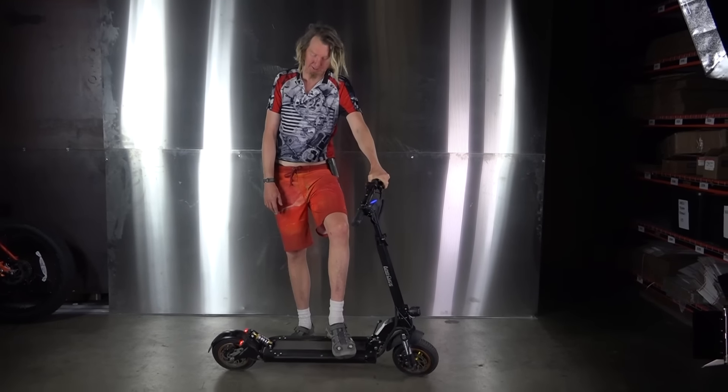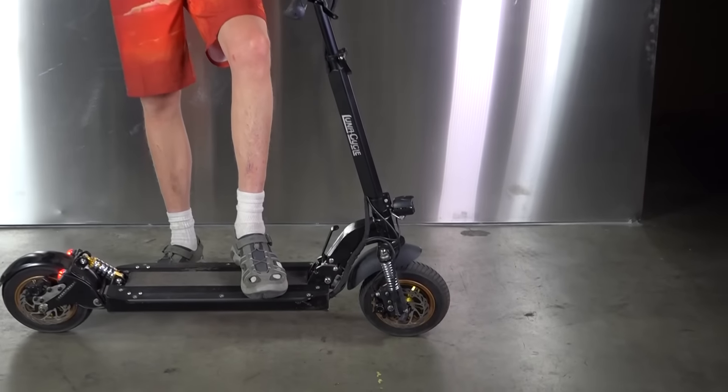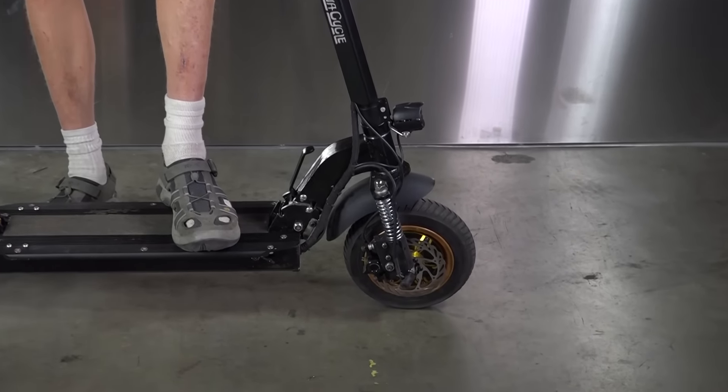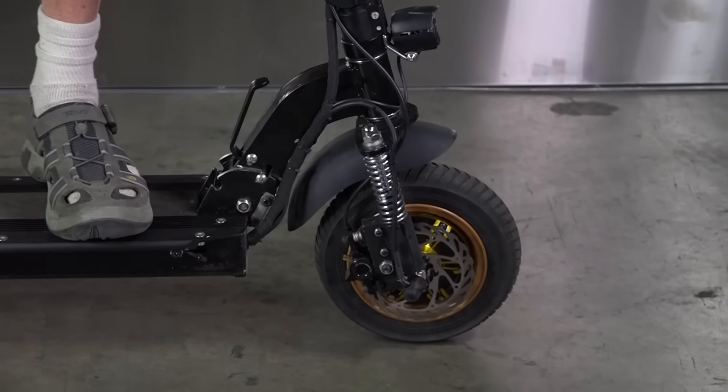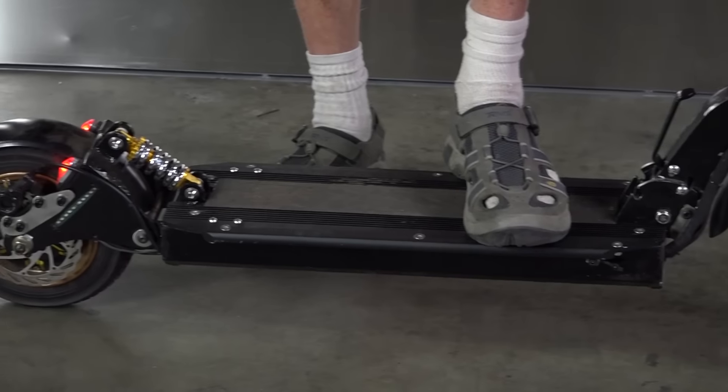It's just completely insane. This thing puts out 3,000 watts — 1,500 watts to the front hub, 1,500 watts to the rear hub — and it accelerates so fast that it's actually scary, and it tops out at a little over 30 miles an hour.